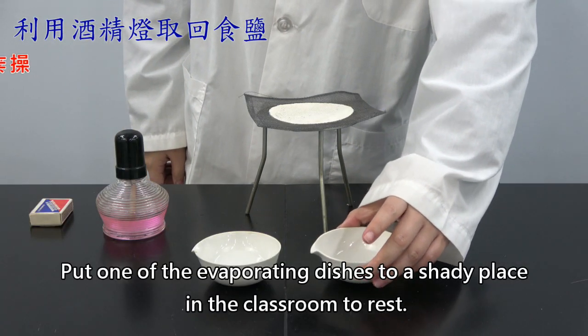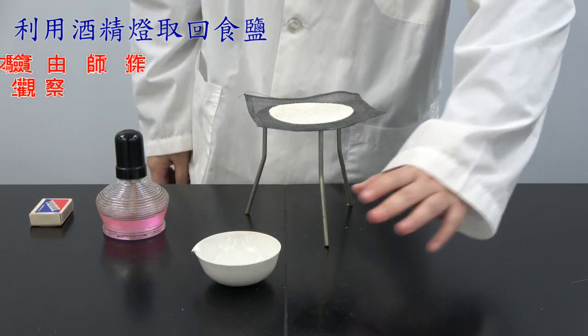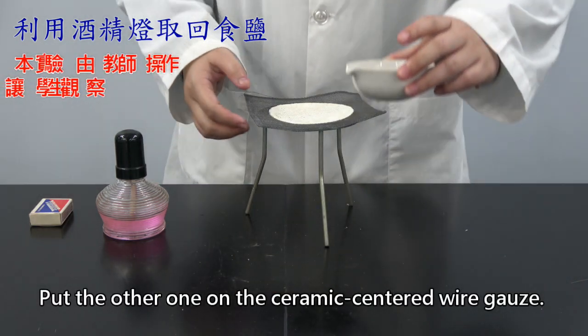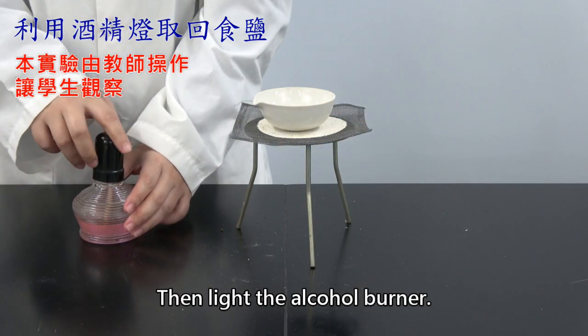Put one of the evaporating dishes in a shady place in the classroom to rest. Put the other one on the ceramic-centered wire gauze, then light the alcohol burner.